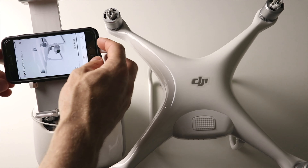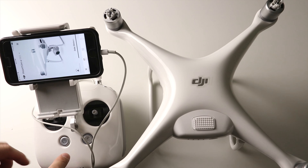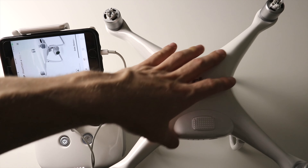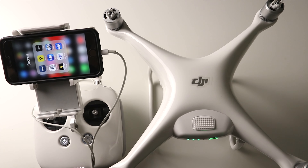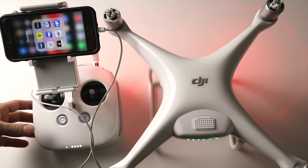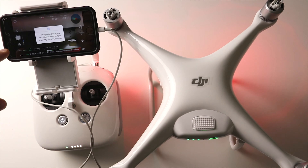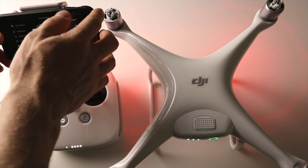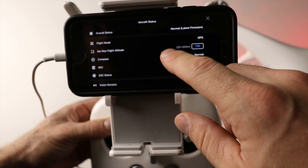After you're done with all firmware updates, turn your drone off, then turn the controller off, and disconnect your cord. Now connect your device to the controller using the cable, plug it into the USB port on the controller, put your phone in the phone holder, and turn on the controller first and then the drone. Exit the app and start it up again.